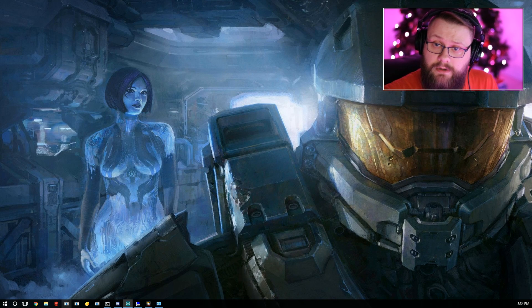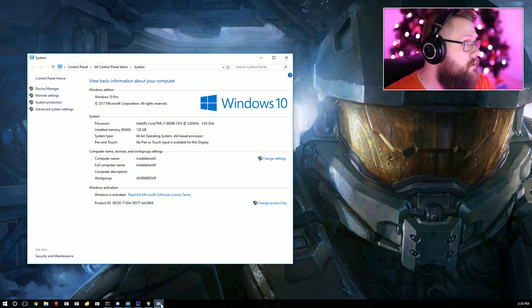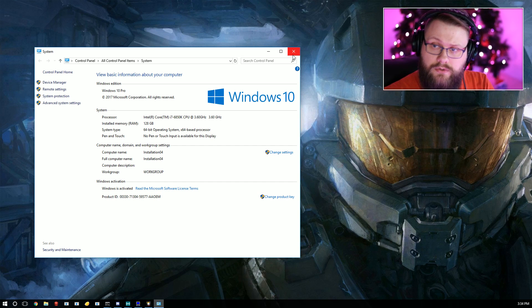Now we're on the desktop — this is a custom built system. I'm running an Intel Core i7-6850K clocked at 3.6 GHz, 128 gigs of RAM, and two GTX 1080s in this build. This system is a beast — it very rarely slows down for anything.